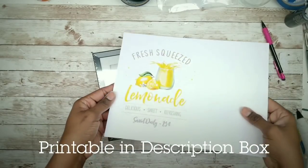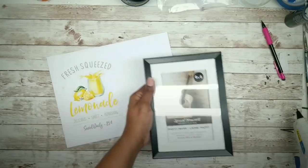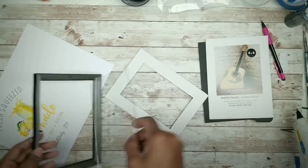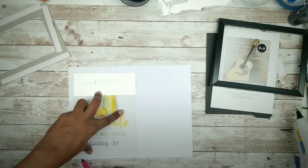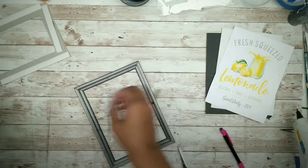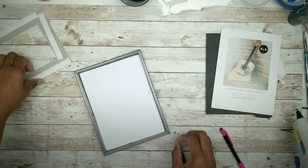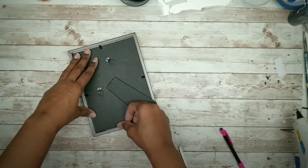This frame will fit a 5x7 photo without the mat. I'll be using a free printable from the same website as before for the pedestal sign. Remove the frame from the packaging and remove the frame's contents. Use the glass to outline the image and cut it out. To assemble: place the glass in, followed by the art, then the matte frame, the photo card, and then the back of the frame. Check that everything is centered.